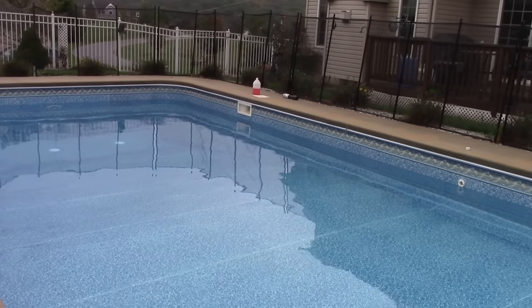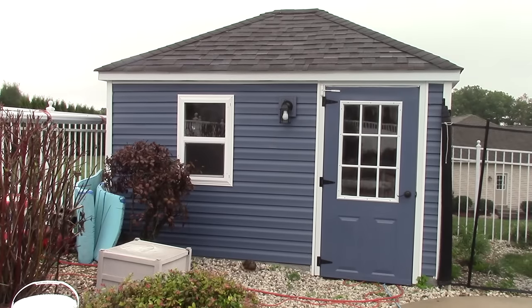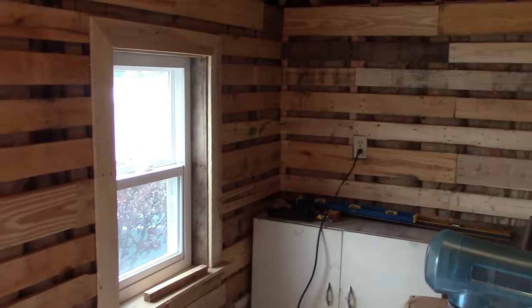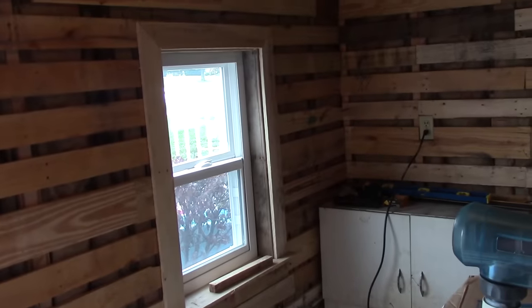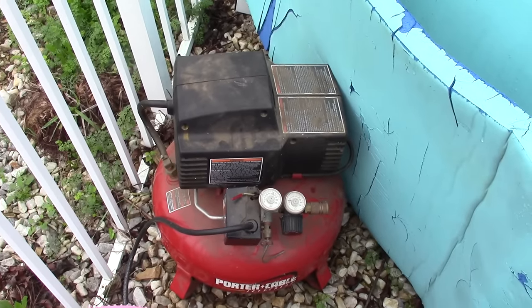By the way, the pool shed's been working out great. This is my first season where I'm putting all my pool chairs, umbrellas, and equipment in here. I did a little work to the inside too — I had some pallet wood laying around so I went through and trimmed it out to hold in the insulation and give it a bit of a finished look. I'm pretty happy with this — it kind of looks like a sauna.